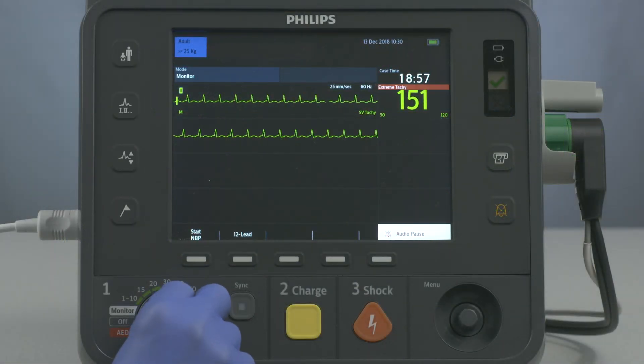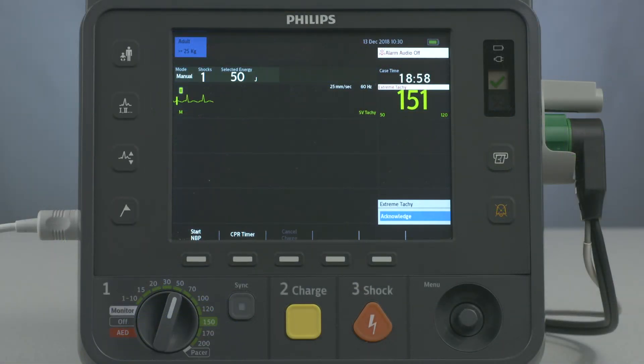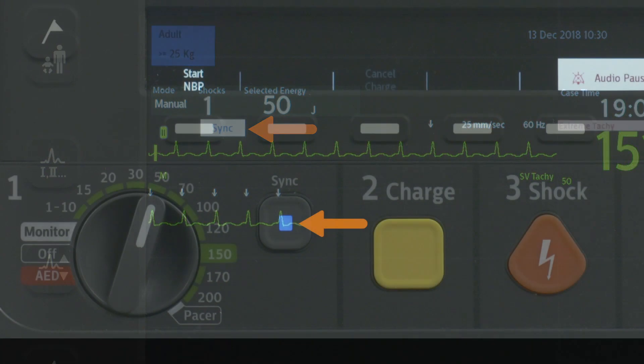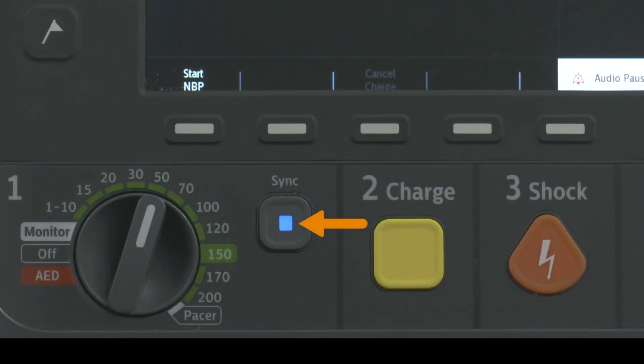Turn the therapy knob to the desired energy level setting and press the Sync button. This message appears, and the backlit Sync button illuminates, indicating that Sync mode is active.